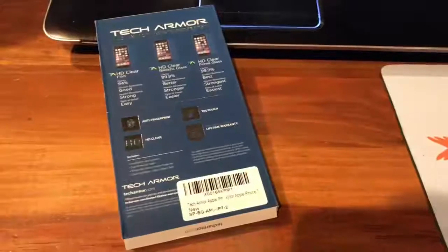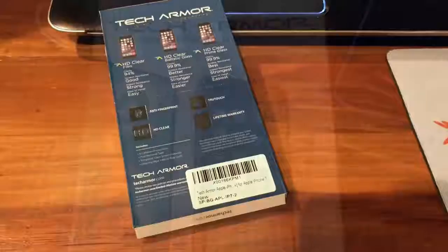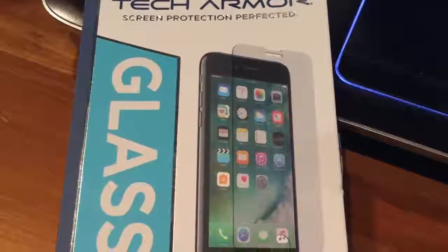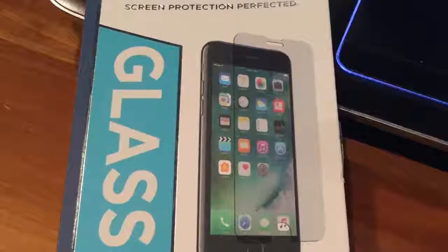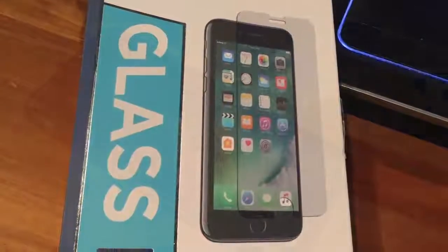And again, for only $10, it's extremely affordable and worth it to protect your smartphone investment. This kit includes two screens, as well as all the items to prep your screen for proper installation. You'll find the link down below.